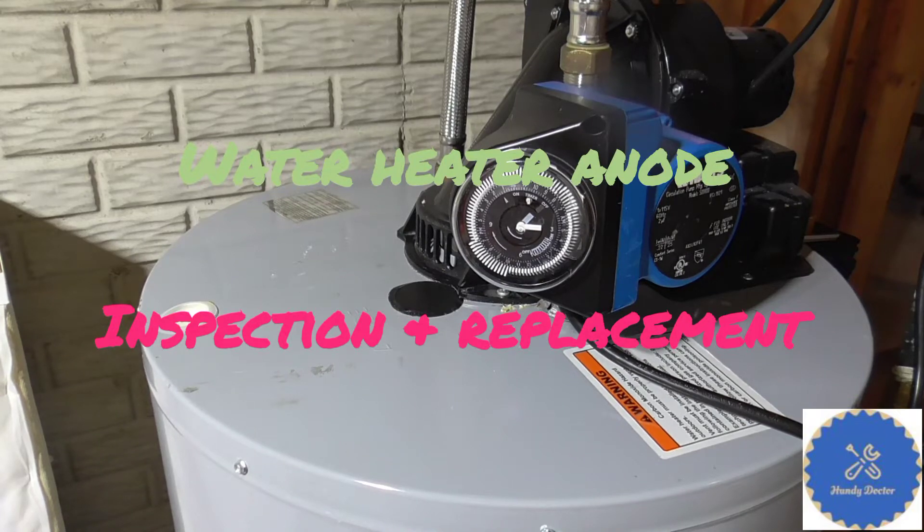Hi, this is Handy Doctor. Today let's talk about how to inspect your anode rod in your water heater and maybe replace it.